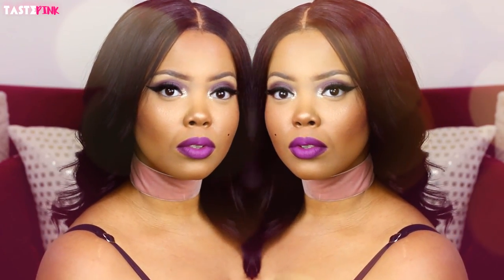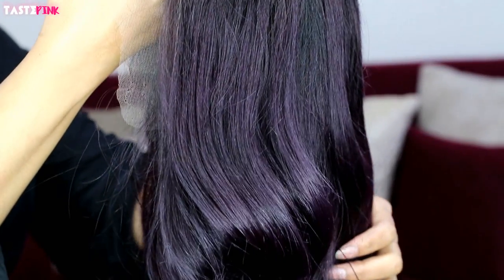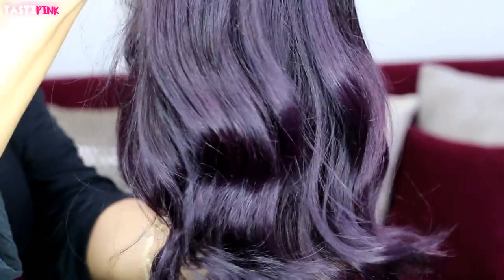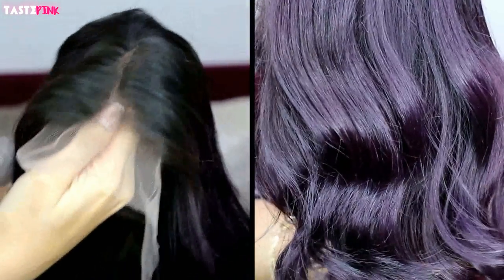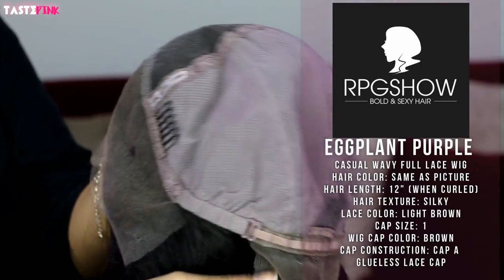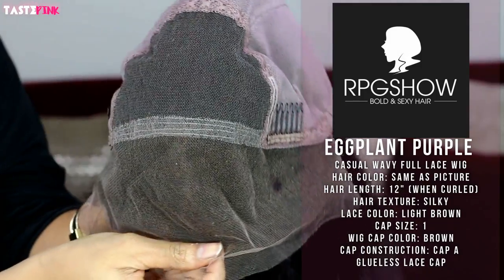Welcome back! I have another fierce, fabulous, colorful bob, which you all have been requesting. This one is by RPG Show — it's their Touched by Tim eggplant purple casual wavy full lace wig. The hairline is super natural and that's going to be the highlight of today's review. I'll have all the cap construction specifications listed to the side of the video.